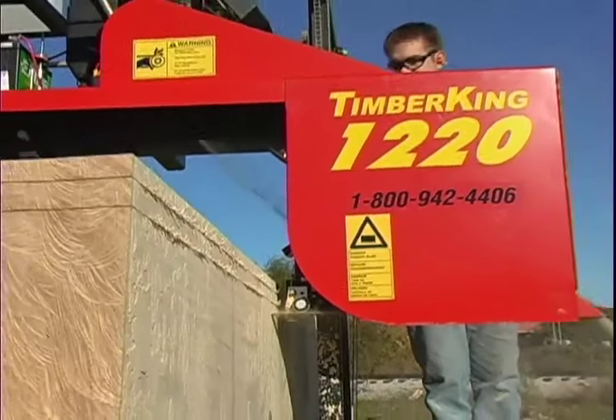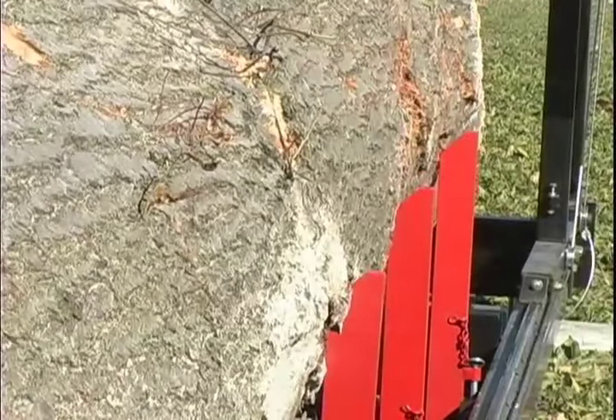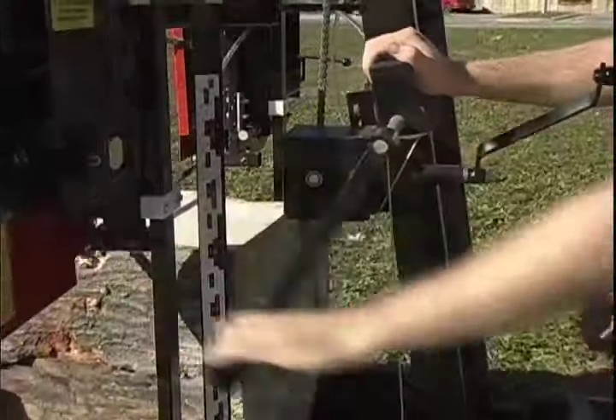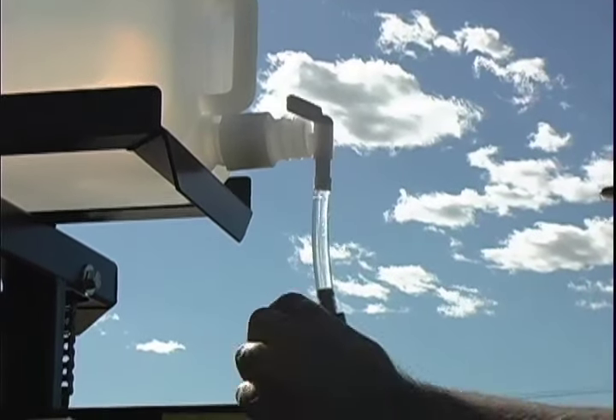The 1220's spring-loaded log ramps provide positive traction to get logs onto the log deck easily and safely. The four-position log stops keep the log on the mill and provide rock-solid backup when turning logs. Timber King's exclusive two-handle cutting system features one handle to raise and lower the cutting head to the exact cut depth. The second handle feeds the cutting head into the log safely and reliably. Timber King uses aircraft cable for the blade feed — no swelling or shrinking like the rope feed systems found on other brands. The fine-adjust lube system lets you put just the right amount of blade lube right where you need it. Start the lube, adjust the flow, then engage the integral throttle clutch. Wait a moment for the blade to reach speed and start cutting.